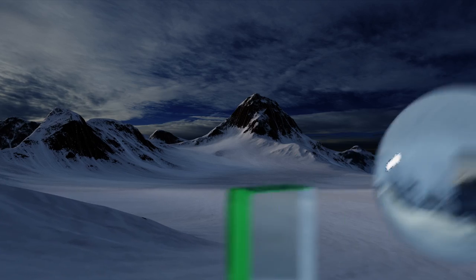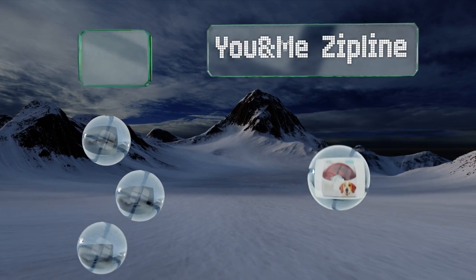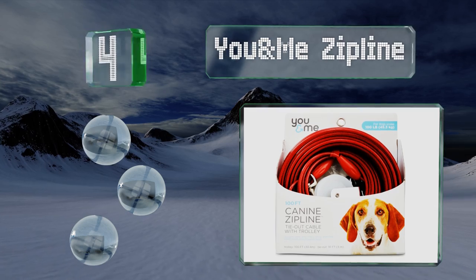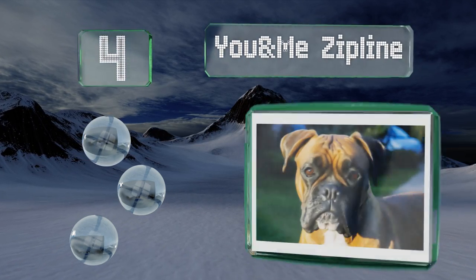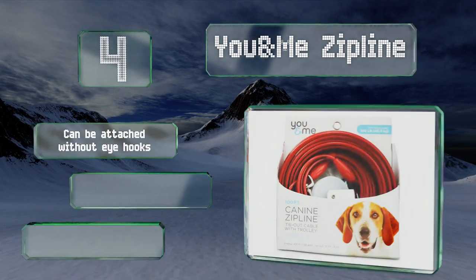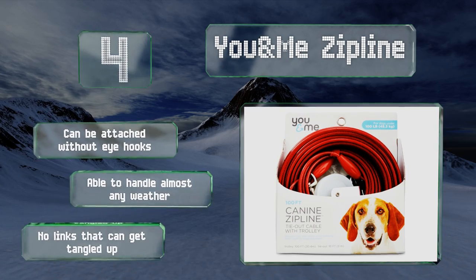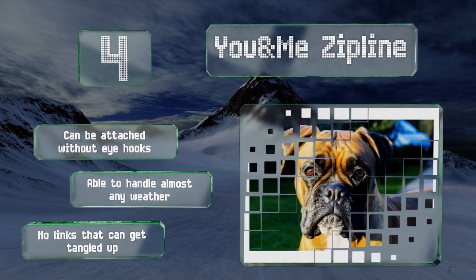At number four, while it performs well as an aerial trolley, the You and Me Zipline can do double duty as a tie-out cable in case you don't want to go through the trouble of extending a wire from the trees in your backyard. The bright red vinyl ensures your pup will look sharp regardless. This one can be attached without eye hooks and is able to handle almost any weather, plus there are no links that can get tangled up.